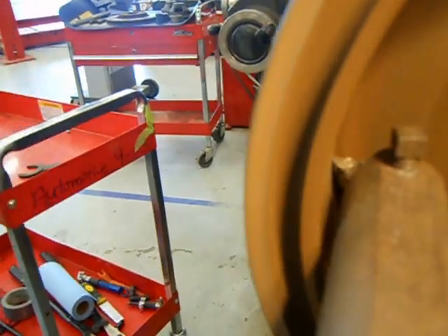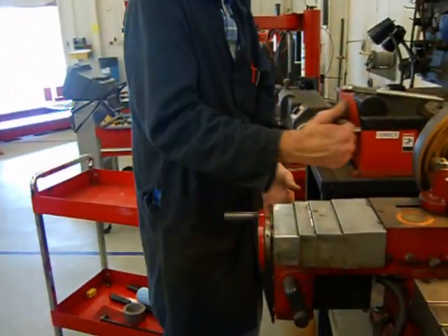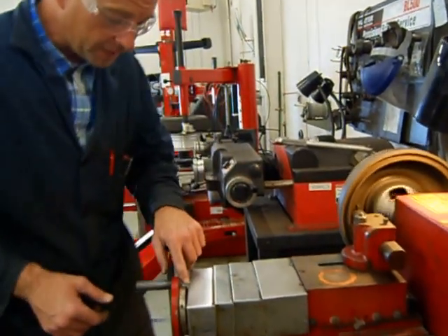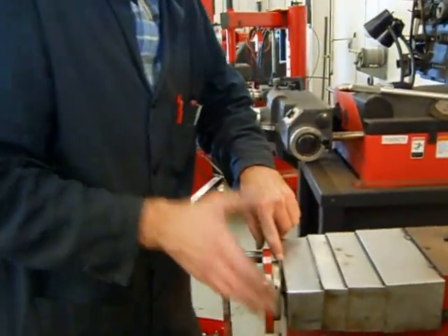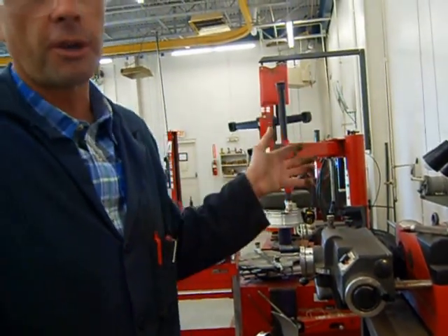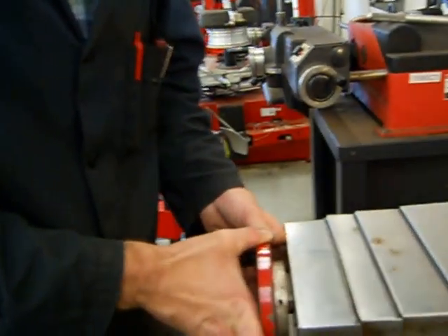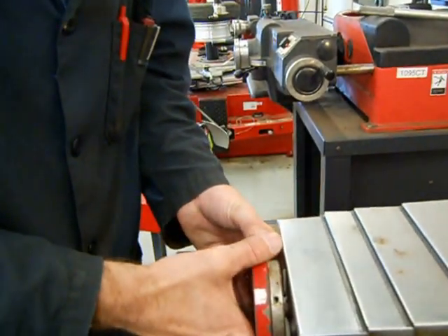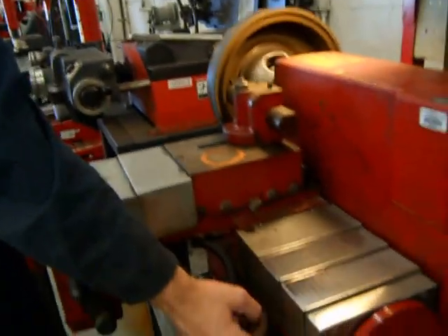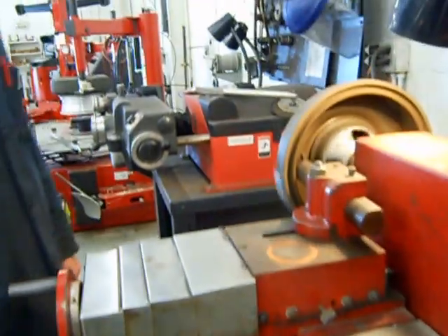Once you get the cutting bit all the way in, come back to the wheel that controls the bit going in this direction. Remember we heard the scratch before — pay attention to the little dimple right here and go about three to four thousandths. Each line on this lathe represents one thousandth, unlike the other machine where they represent two thousandths — every make and model is a little bit different. One, two — that's just about three right there. Once you're there, come down with the switch and flip it over; that will turn the machine on to automatically drag the cutter back across the drum.